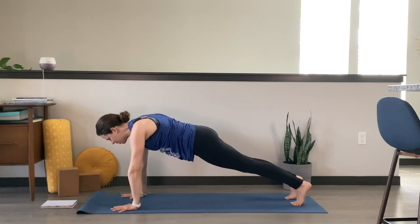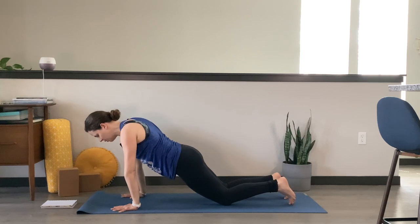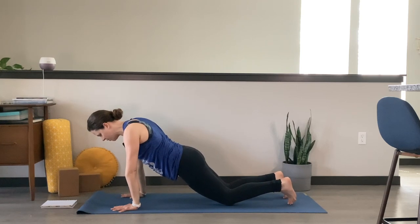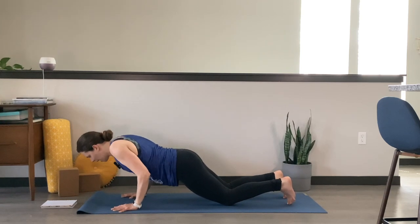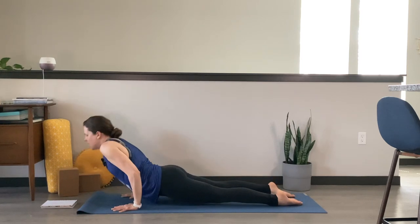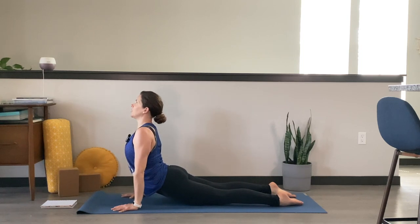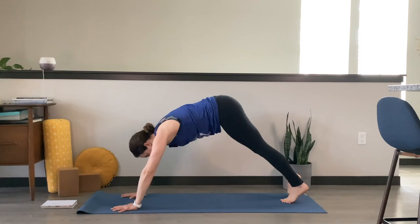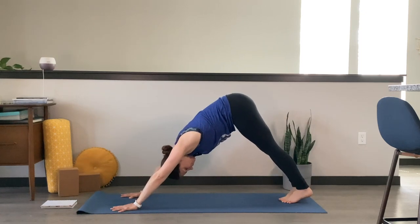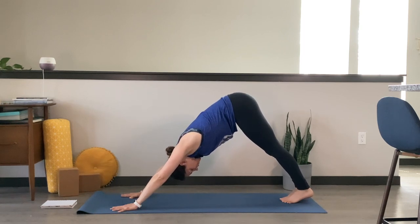Stay with straight legs or drop down onto your knees. Inhale, shift it forward, bring the shoulders past the wrist creases. Exhale, lower halfway down — chaturanga. You can always take it all the way down to the mat. Inhale, upward facing dog, or you could take cobra pose instead. Exhale, back to downward facing dog, hips go high. Take a big breath in and a big breath out.